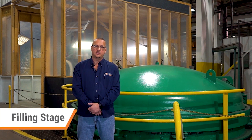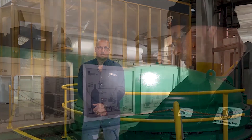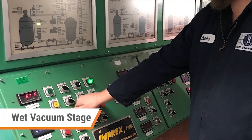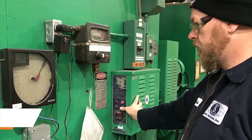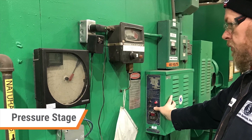This is followed by filling, which is where we will fill the process tank to a level that completely covers the material which we wish to process. Wet vac is the fourth step, used to further reduce the vacuum levels. After this, it enters the pressure stage, which is applied with dry air for deep penetration of the resin.